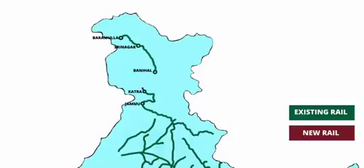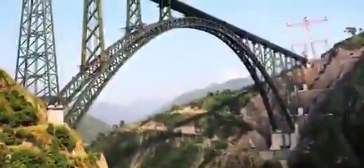Chenab Bridge is connecting the Kashmir Valley to the rest of India via rail link for the first time. Huge mountains, weak rock, inaccessible terrain, heavy wind, and an earthquake-prone area — the Chenab Bridge project overcame all these hurdles and became the tallest rail bridge in the world. Hats off to the engineers behind this project for their brilliant design and meticulous execution.